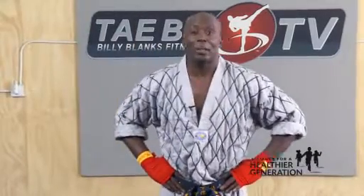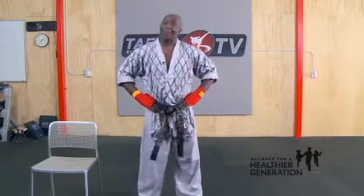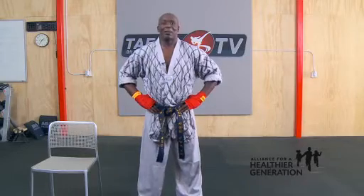Good morning, everybody. My name is Billy Blanks. You guys might know me by Tae Bo. Your mom probably used to do Tae Bo when you probably was a little baby, or maybe when you was in your mom's stomach, you might have heard some music in the basement or in the living room, heard practicing Tae Bo. I just want to say to you guys, thank you for giving me an opportunity to come into your classroom and work you out this morning.